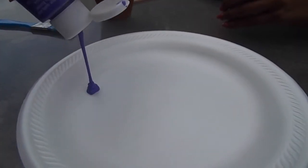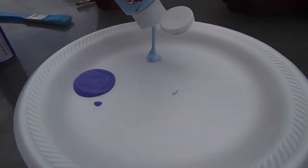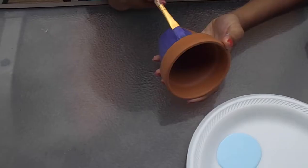Start off by picking the color of paint you want to use and just pouring it out onto a plate. Then you can go wild designing your pot, doing whatever kind of design you want with as many colors as you choose.